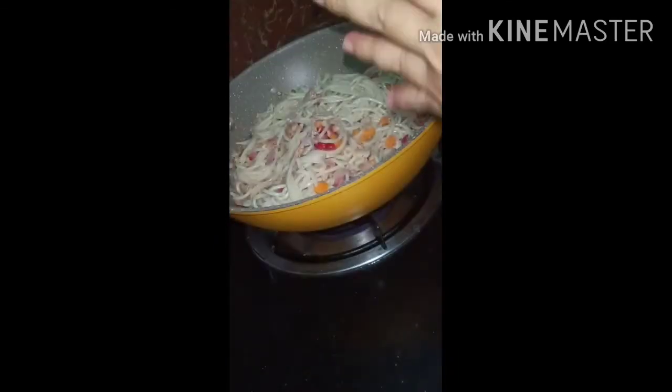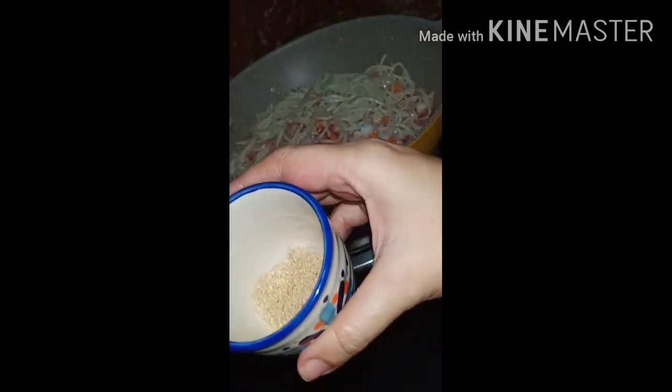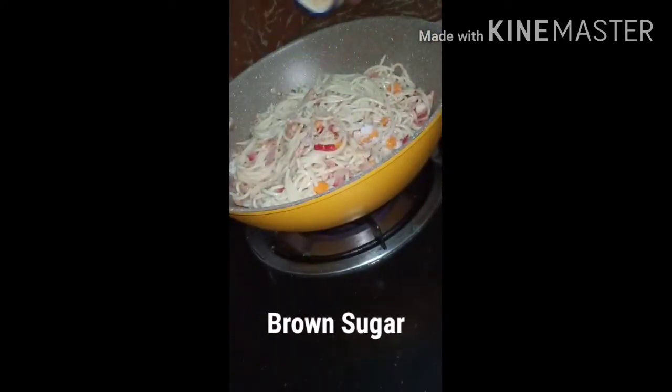Add a little salt, and then add brown sugar to balance the flavor — the saltiness and sweetness together.